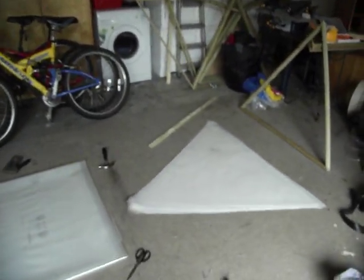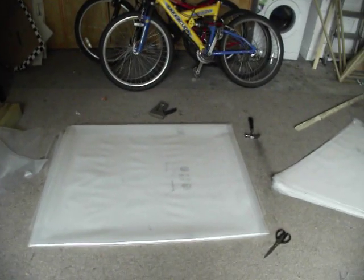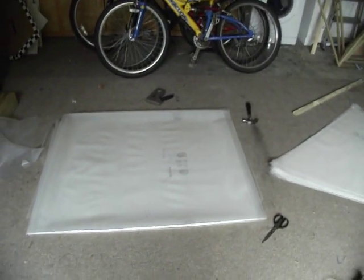Okay, so here's a quick little walk around of the workshop. I'm going to do a video later taking everyone through how to make a geodesic dome, but at the moment this is just what I've got so far.